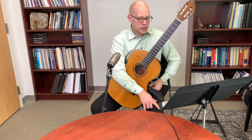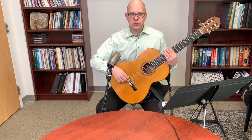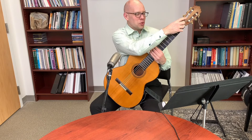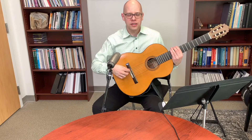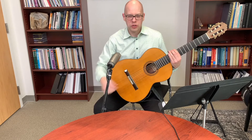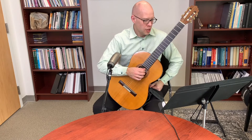On why one end of a bass string is thin and floppy: the string maker intends the thin, floppy end to go through the bridge, because the thinned-out windings are easier to manipulate at the bridge. In more recent years I've gone with the manufacturer's intent and put the thin end at the bridge.